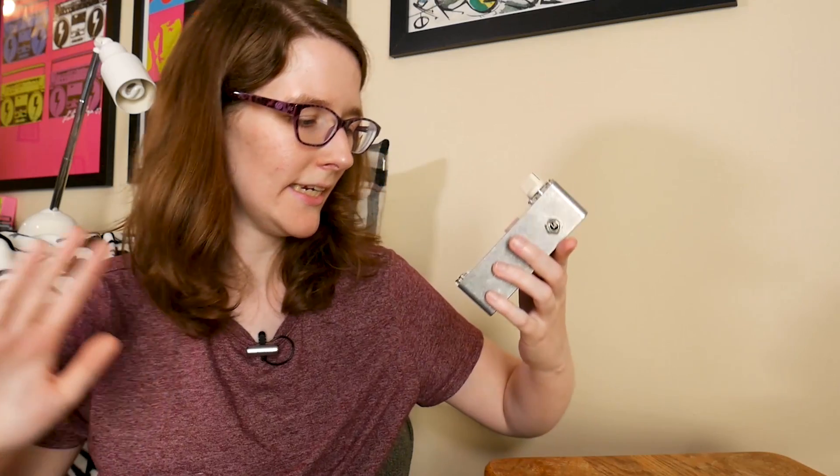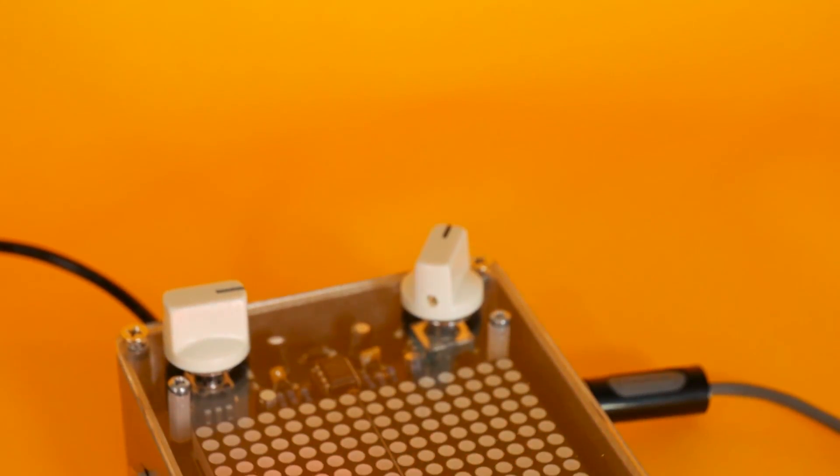Hey, what's up? I'm Liz, the Splitsy DIY, and today I've got another pedal from ElectroSmash to take a look at. This time it's not quite what you might be expecting — it's the Arduino Audio Meter.